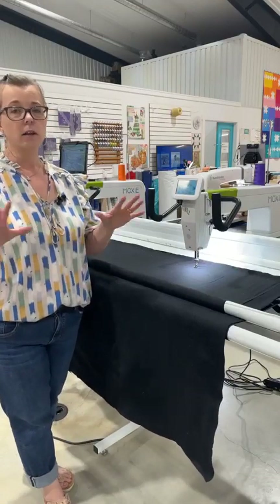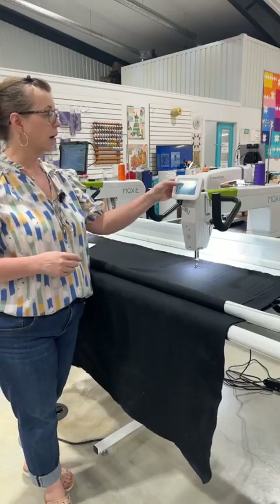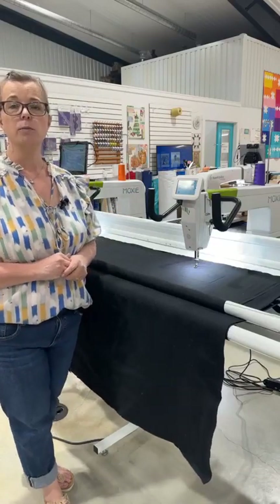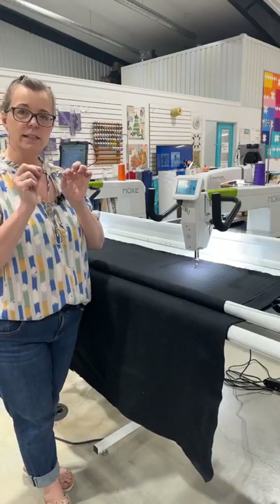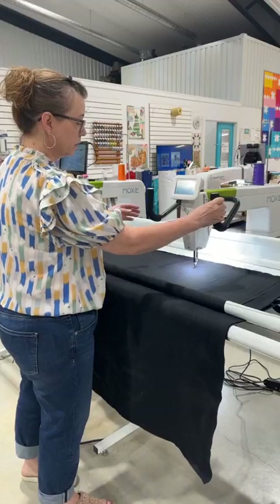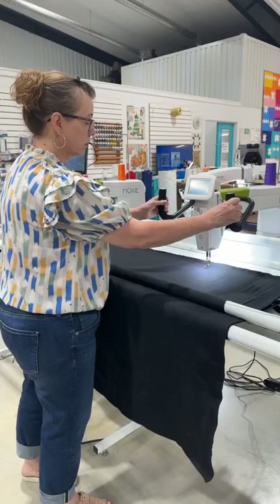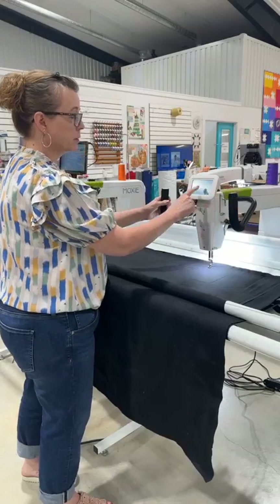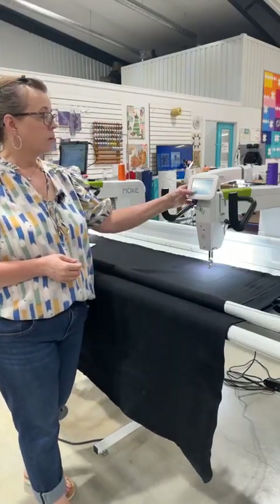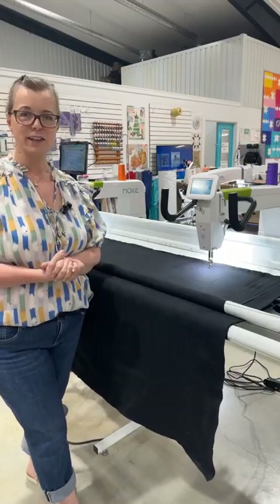Manual takes out all the stitch regulation. So if you're really good at quilting without the assistance of a stitch regulator, some people like to use manual mode when they're doing tiny little stipple or small quilting. In manual you are in total control — the faster you move the bigger your stitches are, the slower you move the smaller your stitches are. But you can speed that up and control your stitches that way. We prefer to stitch in regulation, which is why we have a stitch regulator.